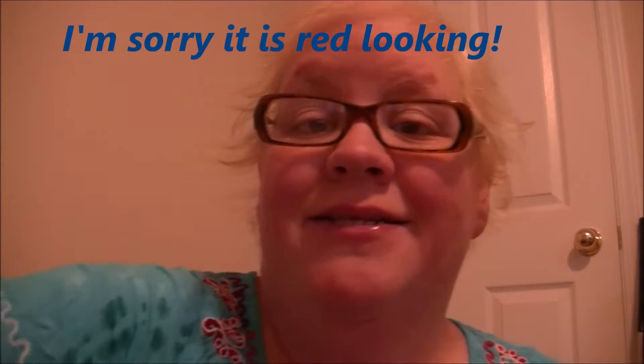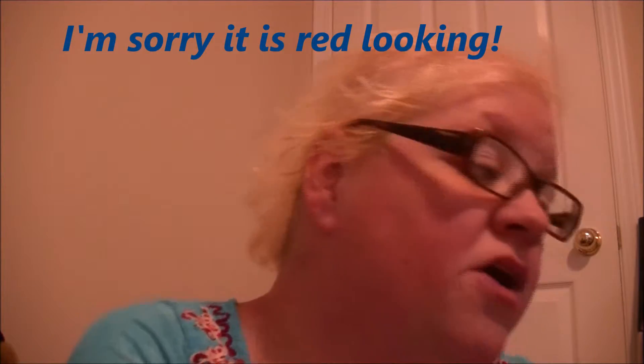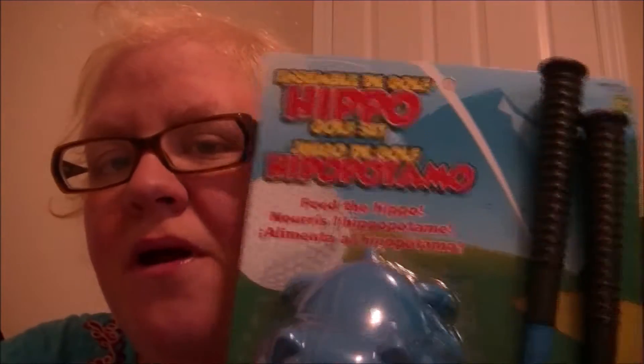Hi guys, welcome to Hell of Silence Toy Reviews. Today is going to be the Hippo Golf Set. This is going to be super fun.